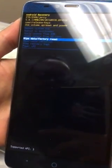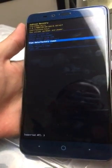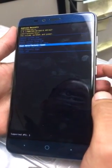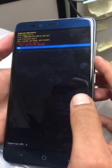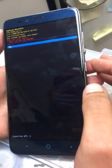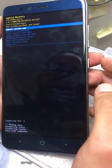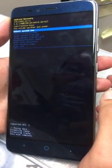We're gonna go ahead and choose 'Wipe Data Factory Reset.' Then press the power button to select it. It's gonna ask us to confirm — scroll down with the volume down button to highlight 'Yes' and then select it with the power button. The phone will start formatting itself.